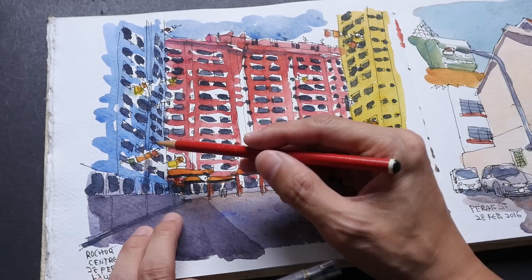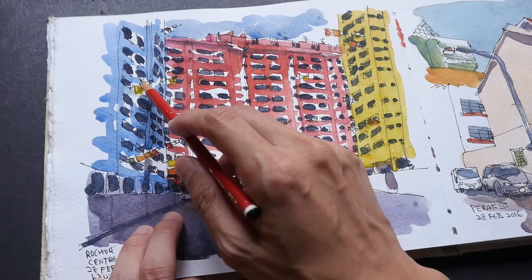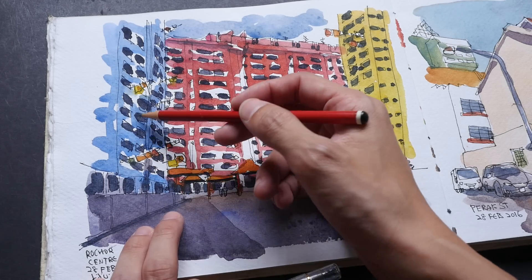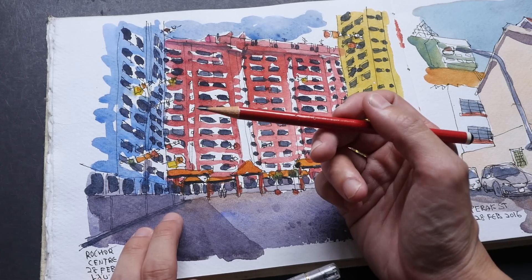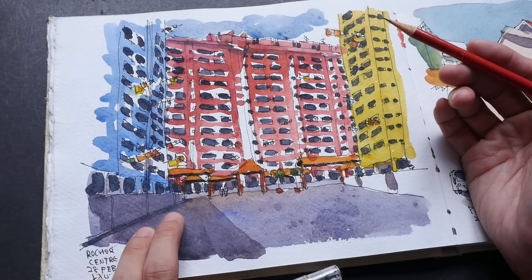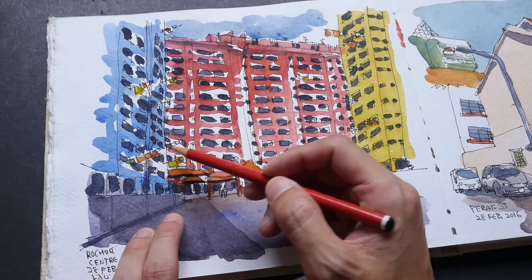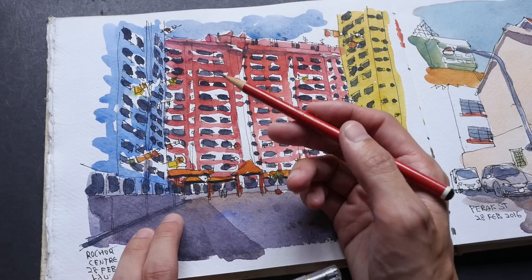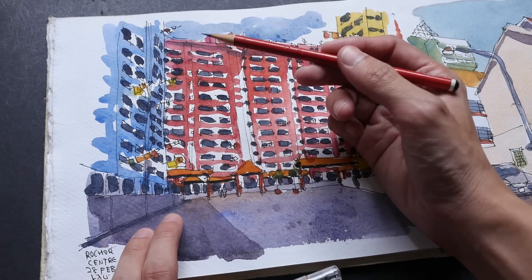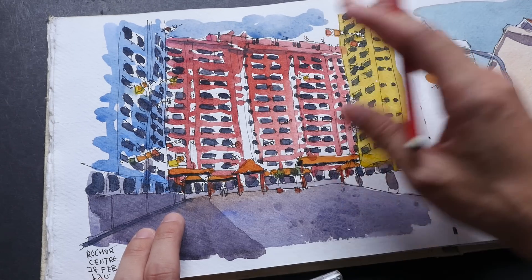If you watch the video again, you might notice that I drew in all these clothes hanging from the windows first, because they are actually in front of the building. On hindsight, I probably should have drawn them later so they appear to be under the window, since these are clothes hangers that should hang below the window. Some parts are not very clear — they appear above the window — but you'd have to look very closely to see that error.